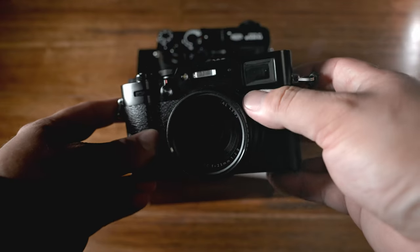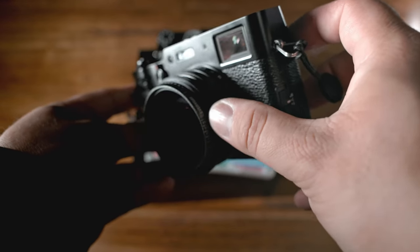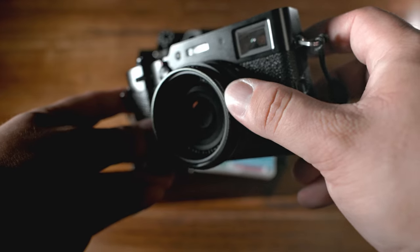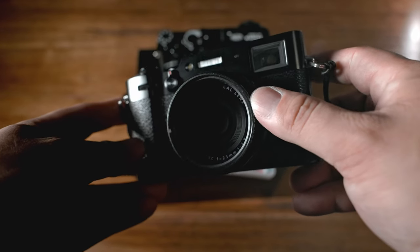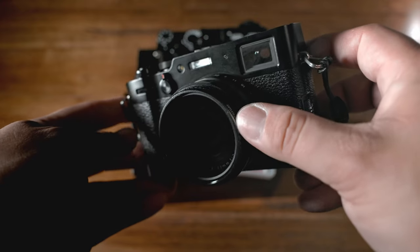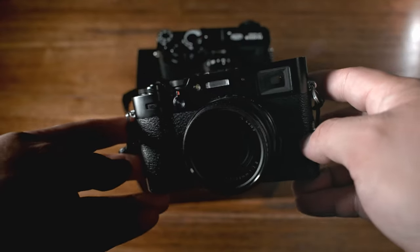One alternative to that filter setup is to do one like this — again you have that filter adapter. This is a filter by Polar Pro; it is both a black mist filter and a circular polarizer, so you could also do a setup like that. I would choose one of these two setups to help protect your camera.